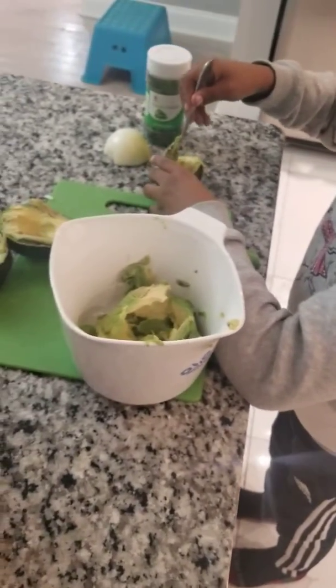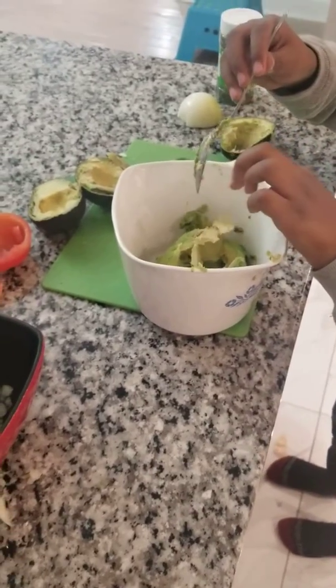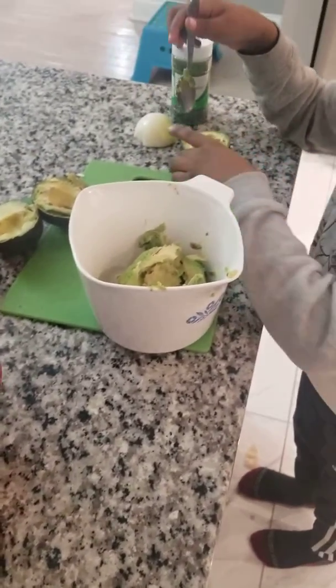We're making homemade... This is my first time doing this. We're about to see how this turns out. But I'm pretty sure it's going to be better than Chipotle because Daddy's food be banging.